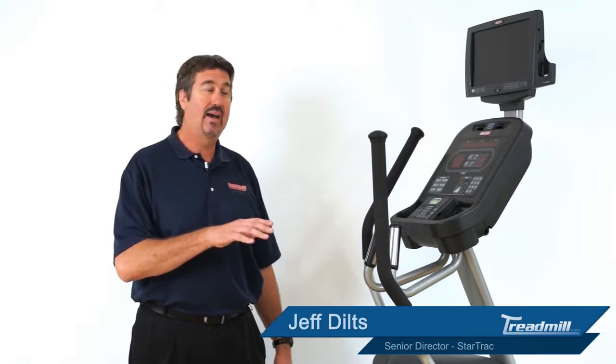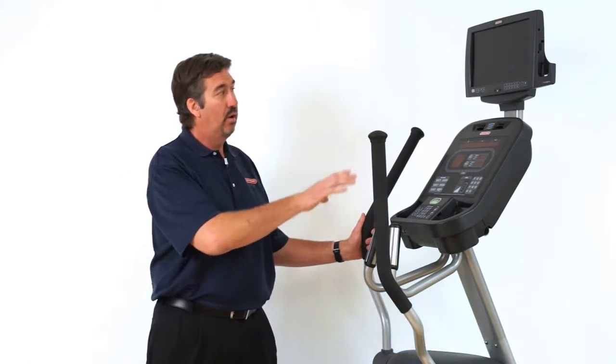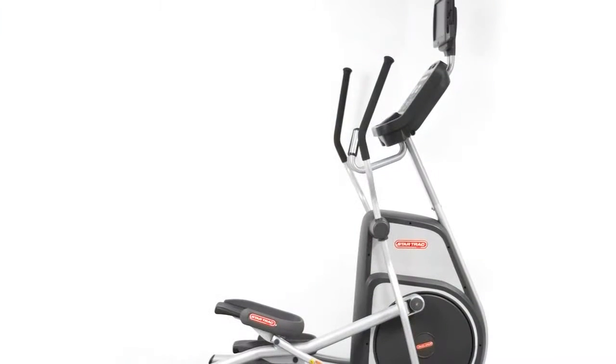We're going to go through the E-Series Cross Trainer, or the ECTI. It's our normal cross trainer with a fully integrated entertainment system and monitor on top.